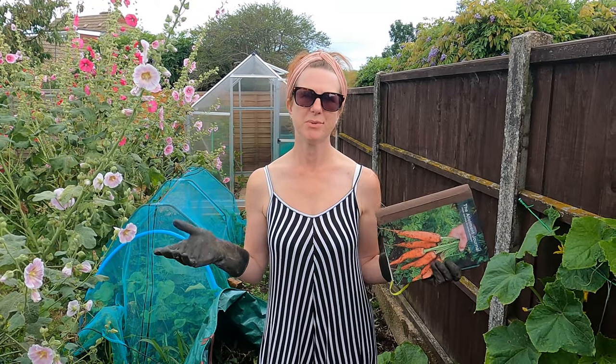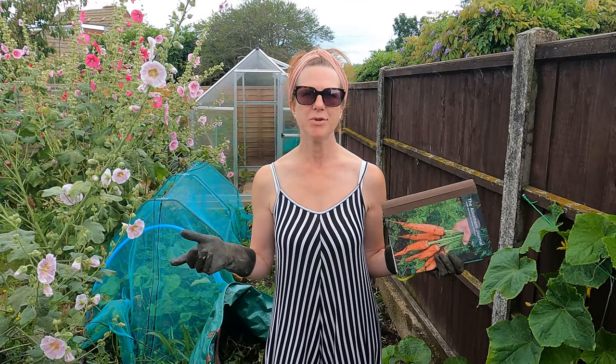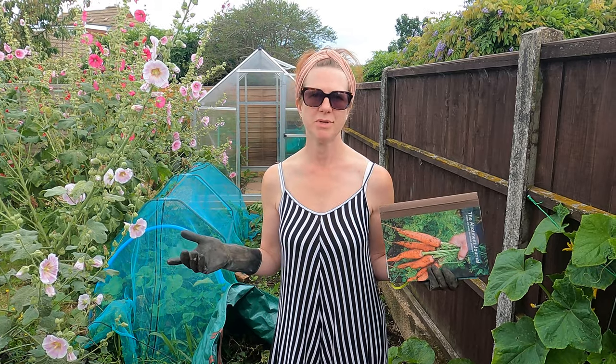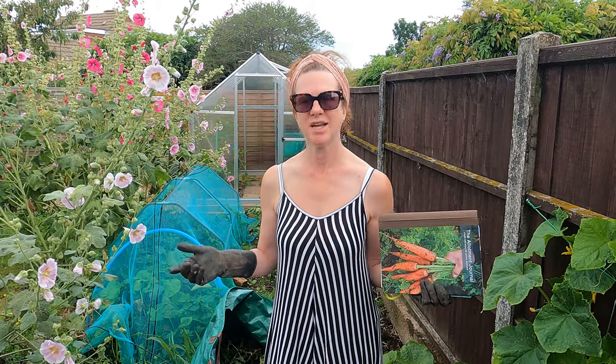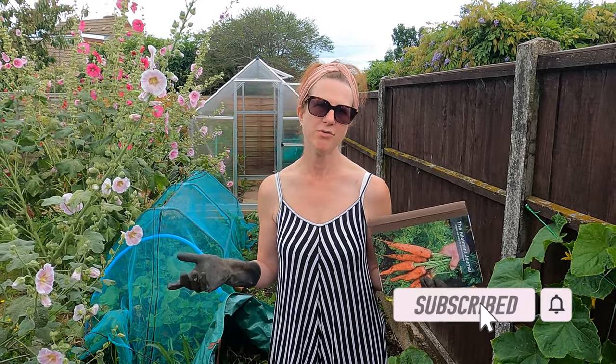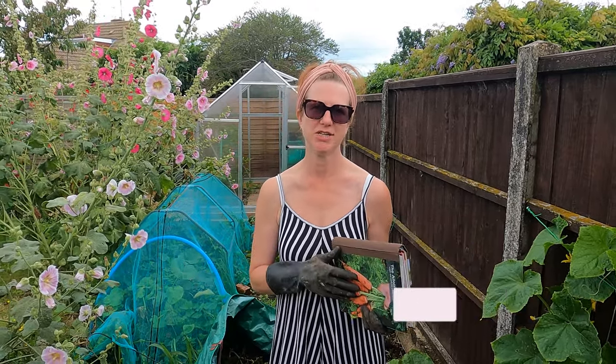Welcome to my channel — that's what we call the good life. Today I'm going to be talking about all the jobs you can be doing on your allotment or in your home garden in the month of August. If you've not already subscribed to my channel, please do so because you'll get lots of helpful hints and tips all throughout the year from my allotment, my home garden, and from time to time my home kitchen.